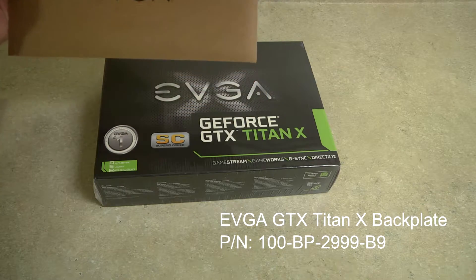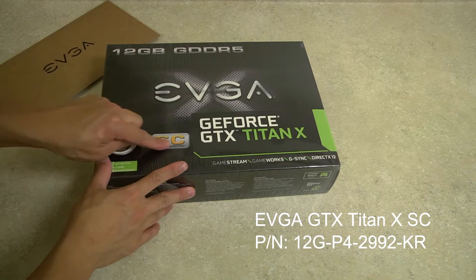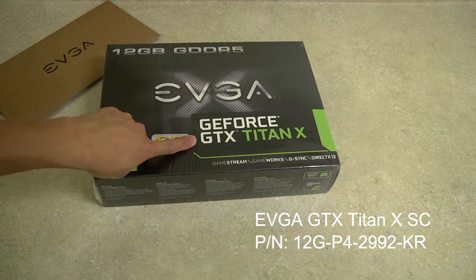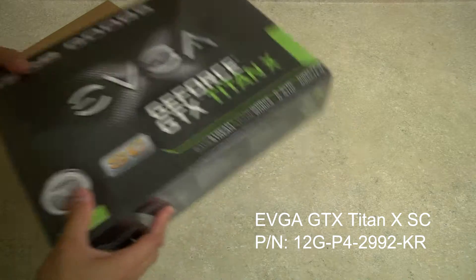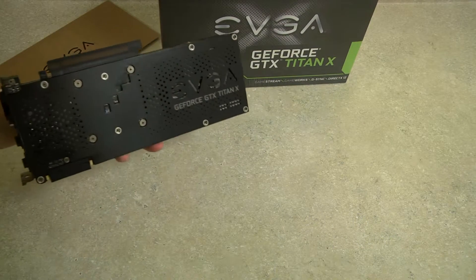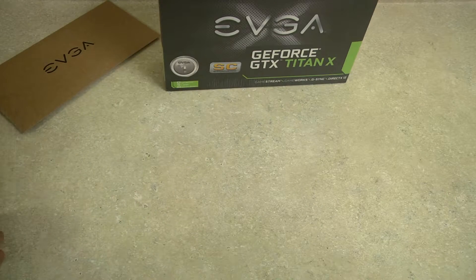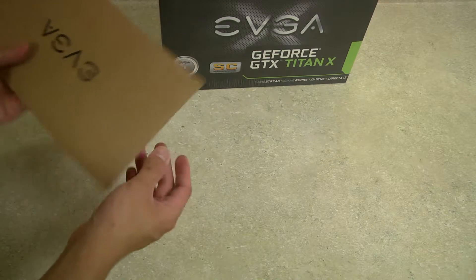So I ordered an EVGA backplane for the Titan X. This is what the packaging looks like, and I'm using the super clock version of the Titan X by EVGA as well. Since if you're using the stock or reference design, this should work with other models — I can't confirm exactly, but definitely with the EVGA it works fine.